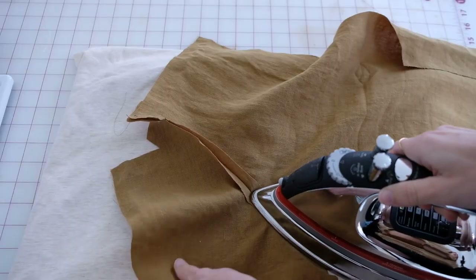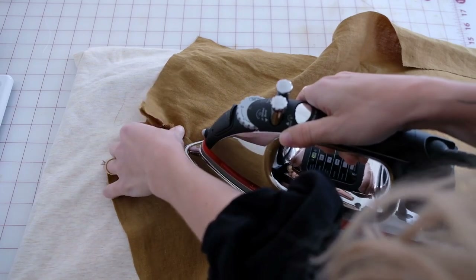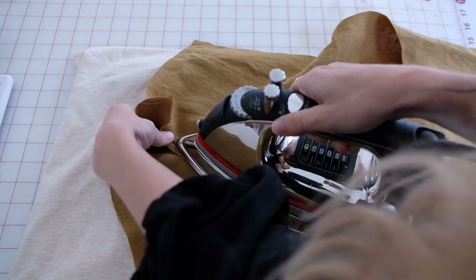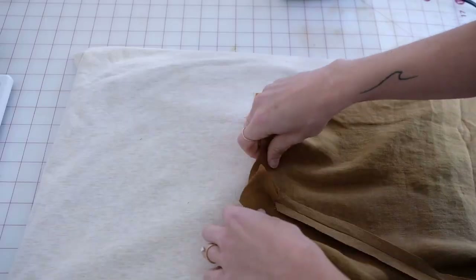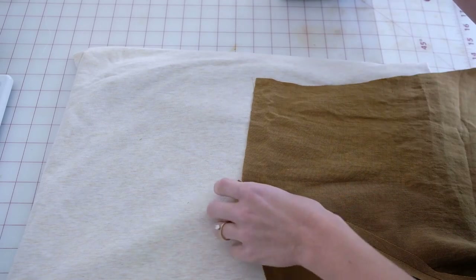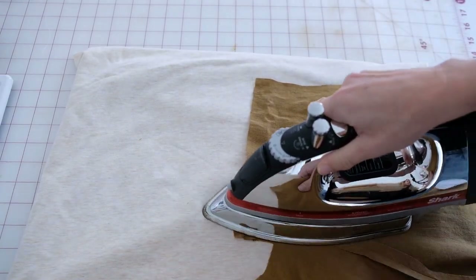You'll want to iron all of your projects. When you take the time to iron your seams as you're going along, it yields a much better product. They have specialty sewing irons, steam irons, all of these things, but don't get overwhelmed — just use what you have. I use a home iron and it works great. Ironing your garment as you go is going to be the ticket to a better result.